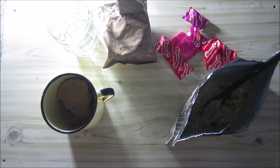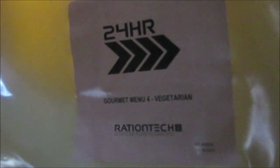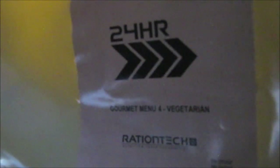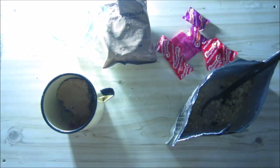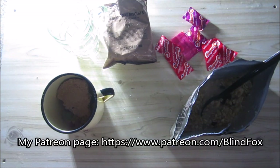And that was our review. Ration Tack Early 2024, gourmet menu number four — this is their vegetarian meals. It expires in 2025 so it's got a rather long shelf life. Thanks for watching. Please support the channel, please subscribe, please go and donate on patreon.com, and see you at my next ration review.